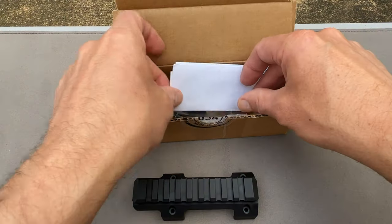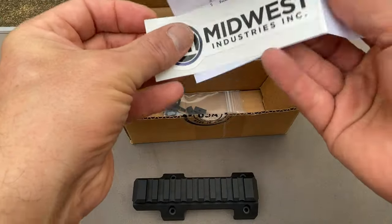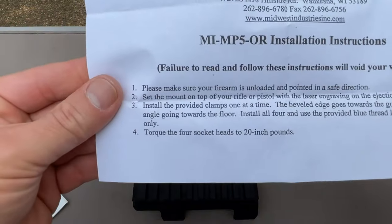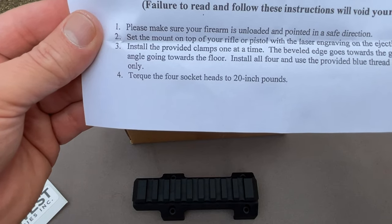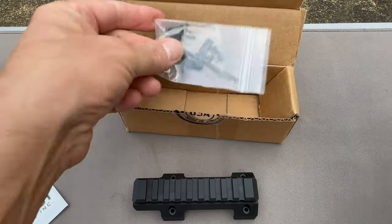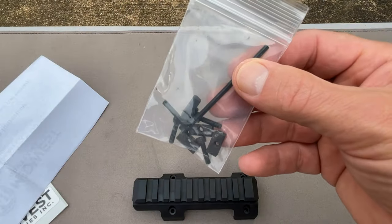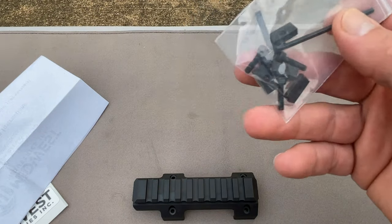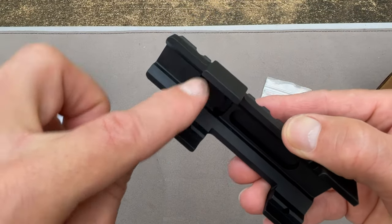Got some instructions here with it, along with a sticker — add that to the sticker collection. You get instructions that tell you how to put it on; it's pretty simple. They include all the hardware: an allen wrench and the screws that need to go into the rail.